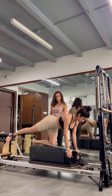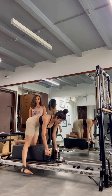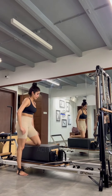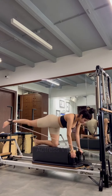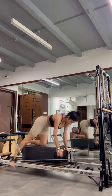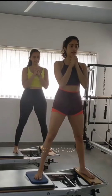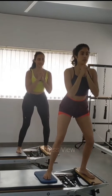Janhvi Kapoor's results are the product of consistent dedication and hard work, and she understands that progress takes time. She also pays attention to recovery and rest days, ensuring she gets enough sleep to support her body's repair process. On rest days, Janhvi engages in restorative activities such as foam rolling, stretching, or taking leisurely walks to reduce muscle soreness, improve flexibility, and promote relaxation.